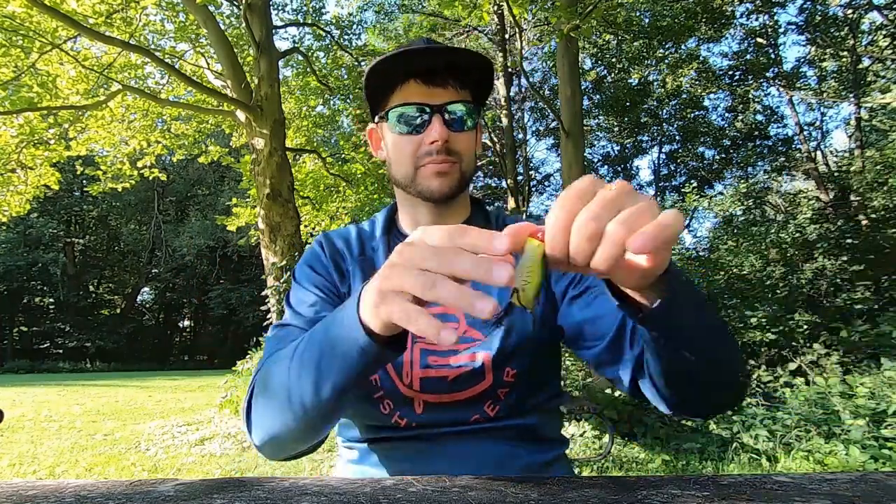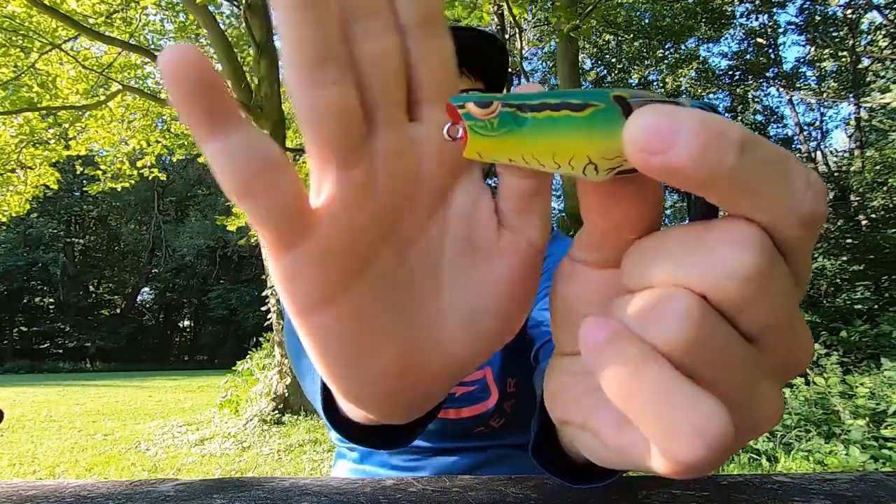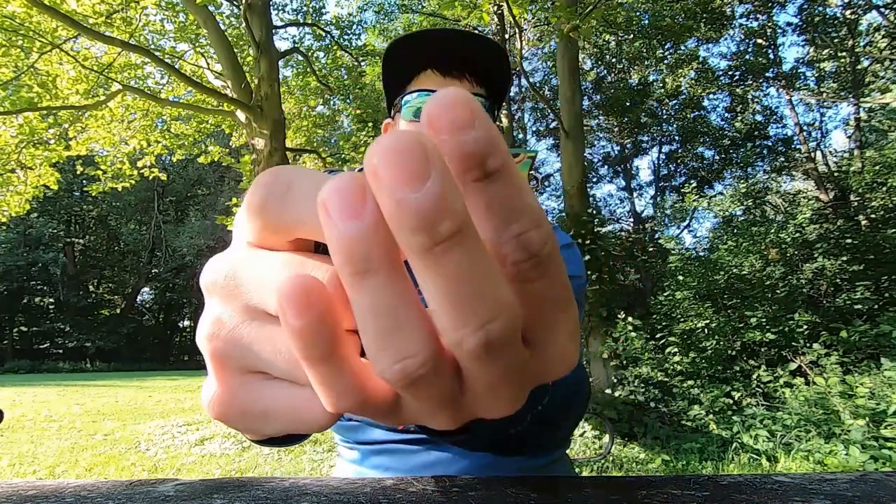Within hollow belly frogs there are different styles. Here's a popping frog with a cupped face — it's going to produce a little more splash and bubble, but it's not as effective over the mats because it's not as heavy or wide and won't push that stuff around. If you're in the mats, the nasty thick stuff — if you're a tournament guy and you think that nine-pounder is sitting under a three-inch mat — take a look at your mat frogs.